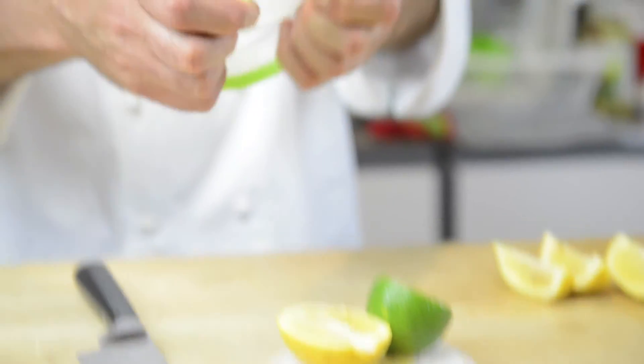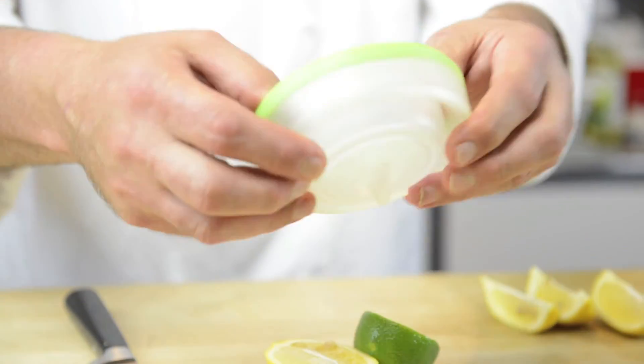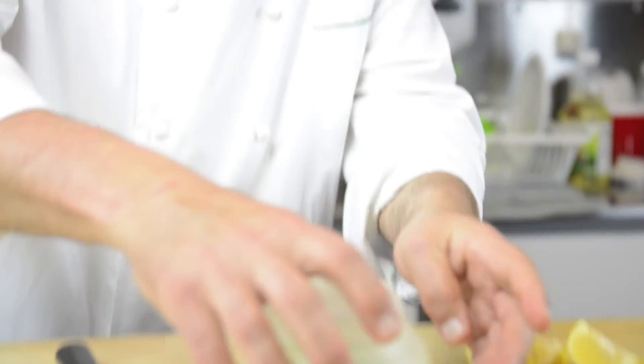This just pops open like this. Easy for storage, dishwasher safe, absolutely beautiful. Just pop it up, and there you go.